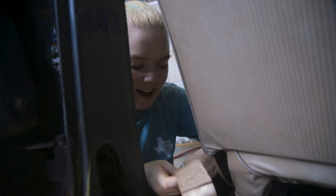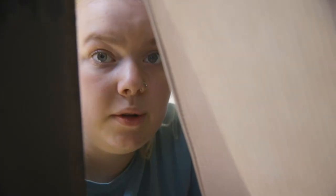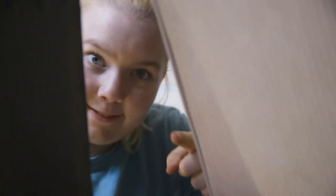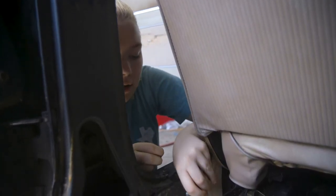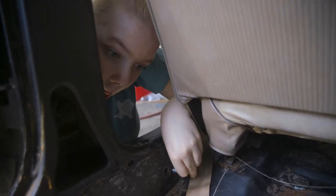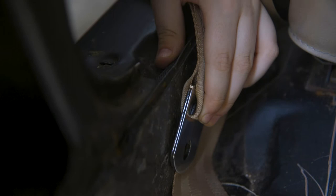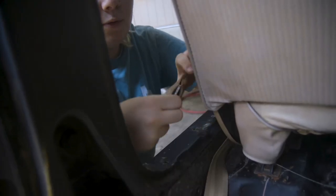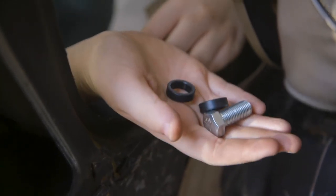Now we are going to install the last thing before we get to weld — very exciting. This is the base of the buckle side of the belt. We're going to put it into the pre-existing hole that we already cleaned out. I'm going to put it on using one of our new bolts and two spacers, because otherwise it's pressed all the way up against the metal and we need to be able to move it — it would just rub really bad.